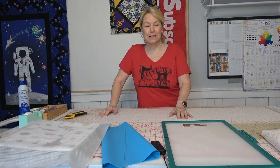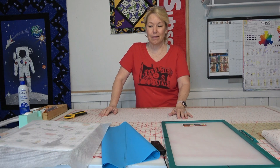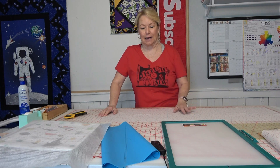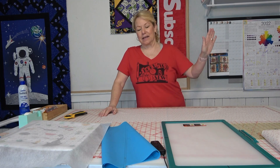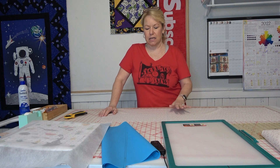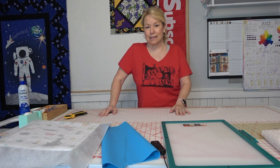Are you guys ready to stitch out Hattie the chicken for Lori Holt's Chicken Salad? Well, yeah, you say you've been ready for a week. It was released on Valentine's Day. Well, we've spent the last week learning the skills and getting everything together that we need to be able to put these chickens together.